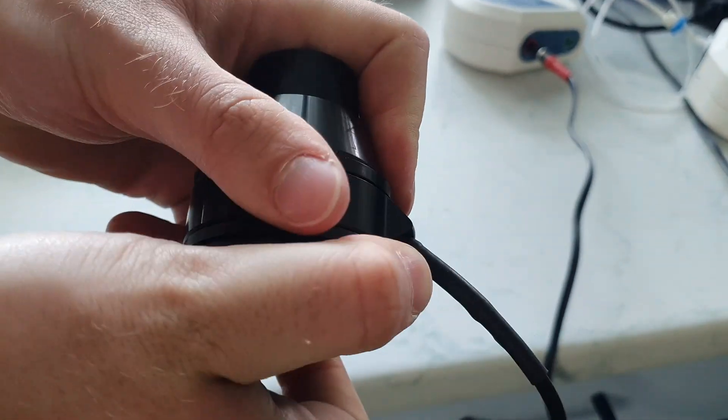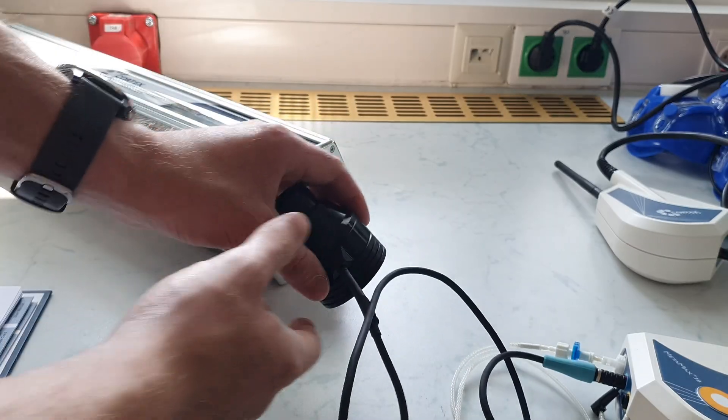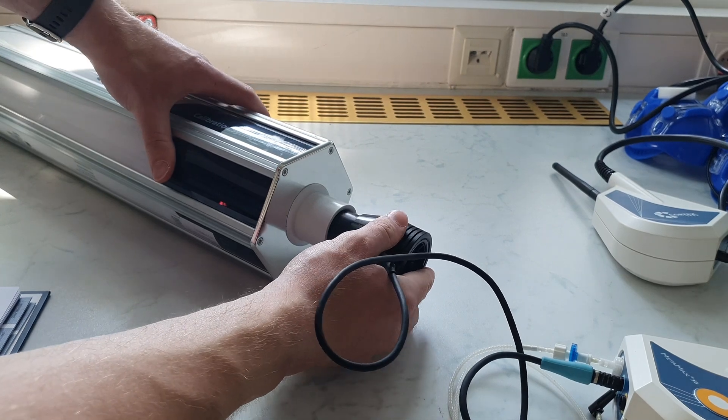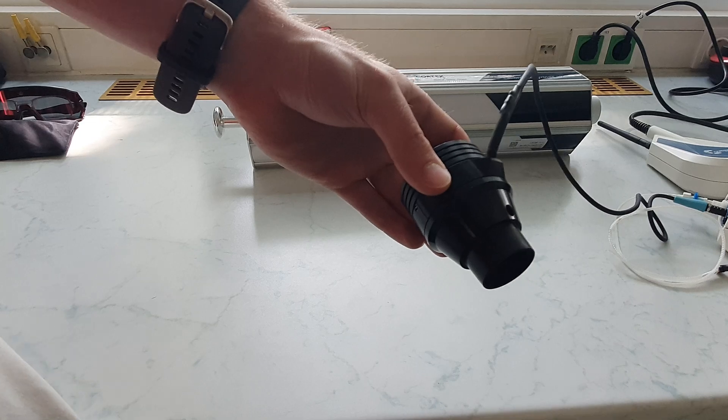The volume sensor is connected to the mobile Spiro in the same way as the power cable. Now the volume sensor is connected to the calibration pump. It is important that the small black plug is inserted in the turbine adapter.